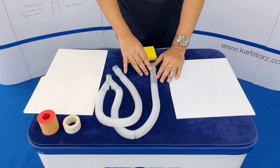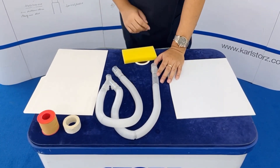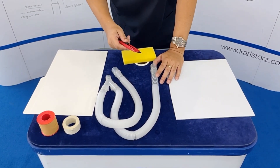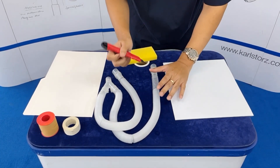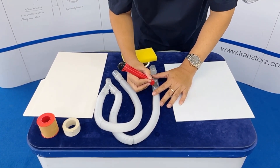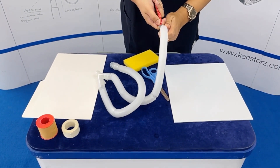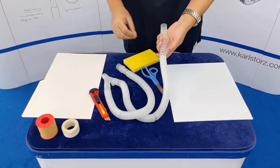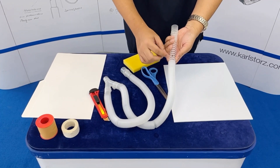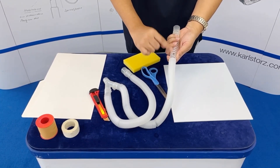The anesthesia breathing circuit could be used as a model for the trachea. We will make a hole on the breathing circuit to represent the cricothyroid space.